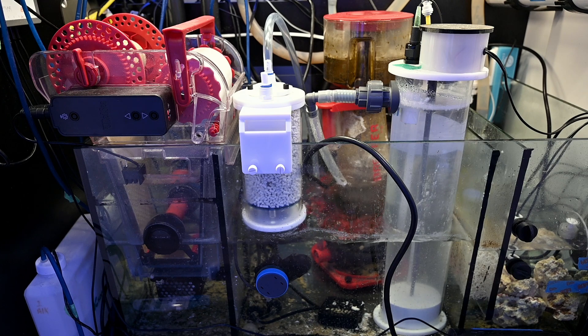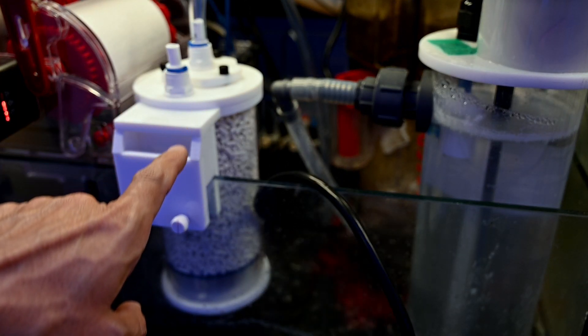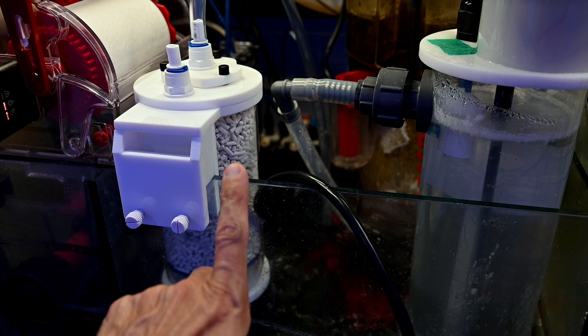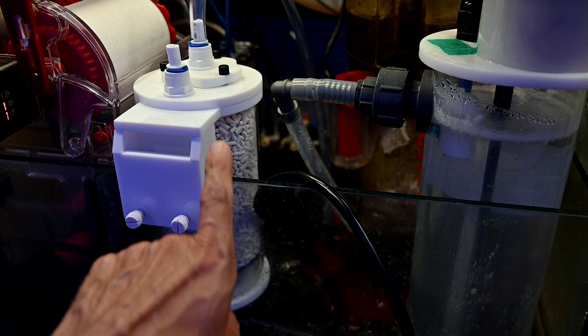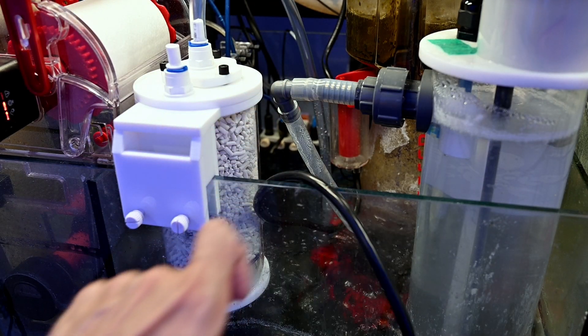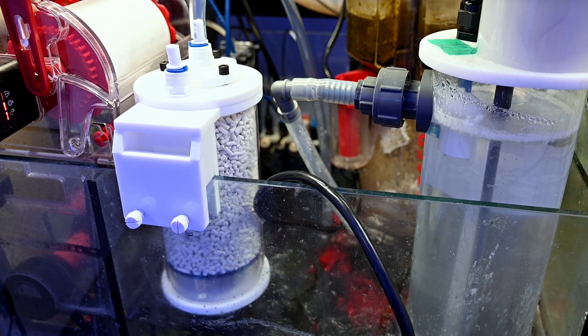So I went ahead and got an IceCap carbon dioxide scrubber. The way it works is: it's a canister you fill with media — the media is calcium hydroxide in pellet form. You hook one end to your skimmer, and when the skimmer turns on it draws in air to create micro bubbles. That air is drawn through the chamber of the CO2 scrubber and through the media into the skimmer, so the air going to the skimmer now has less CO2, which reduces CO2 concentration in the water and drives pH up.